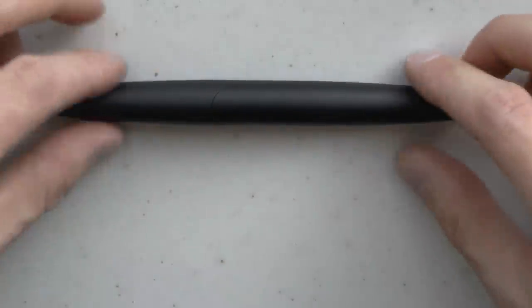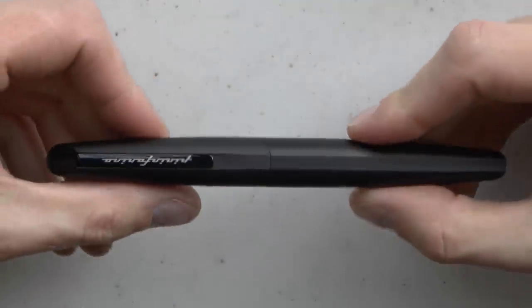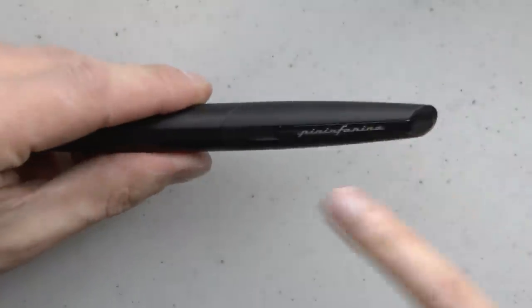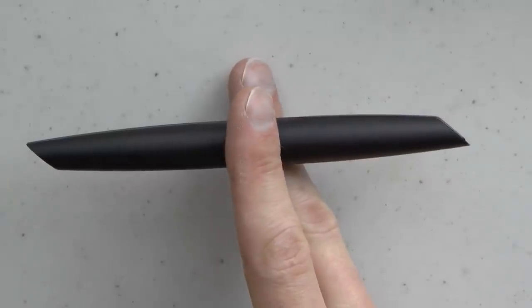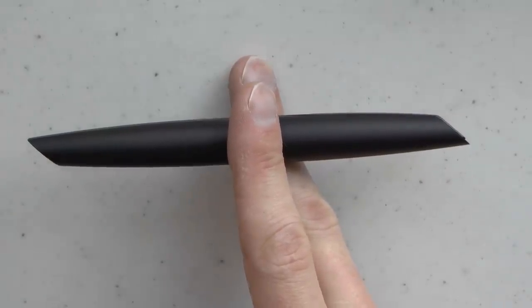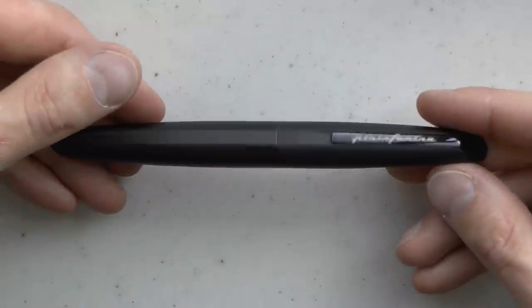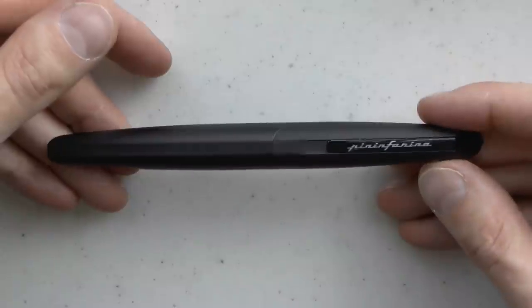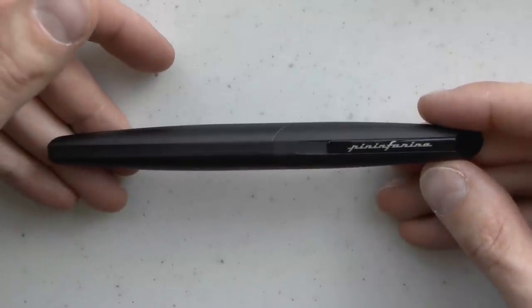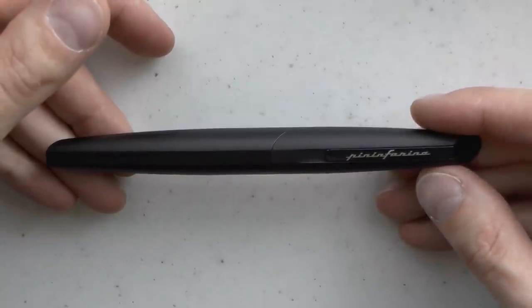You have an aluminum — or aluminium in some countries including mine — body. We start off at the cap, and as you can see both the cap and barrel ends are cut in this slanted fashion, which I think looks quite nice. And I have to admit this pen has grown on me quite a lot since I started using it — I've been using it for a number of weeks, taken it to work and really used it.